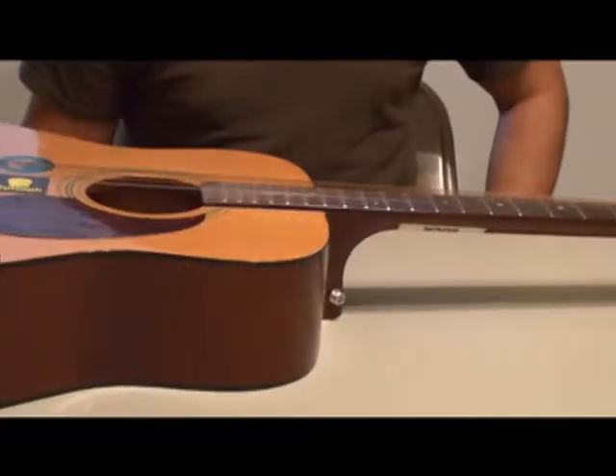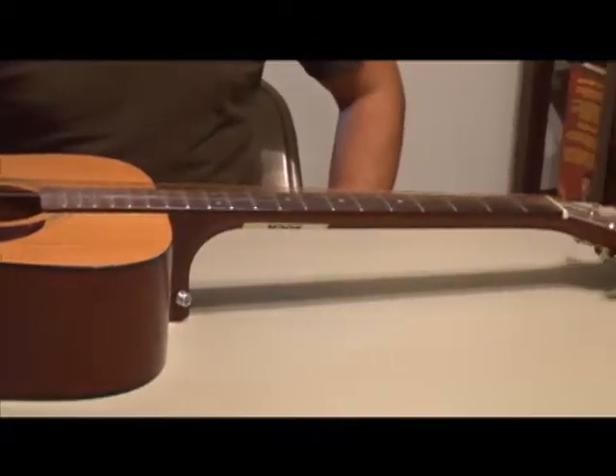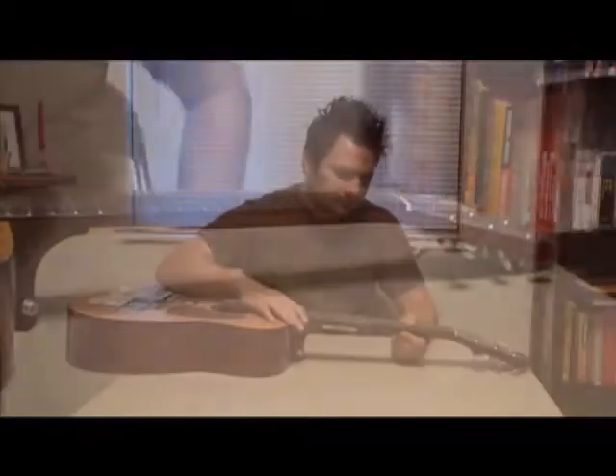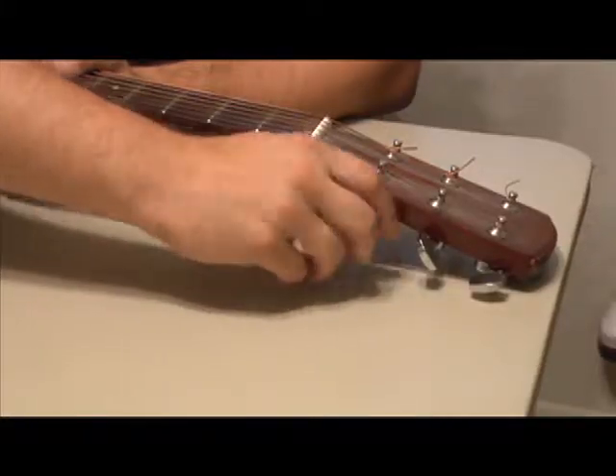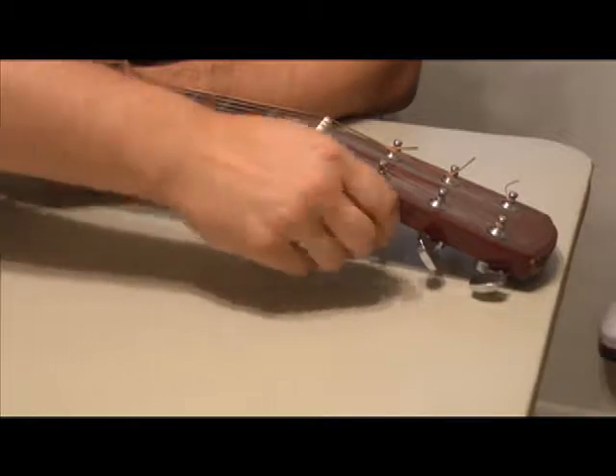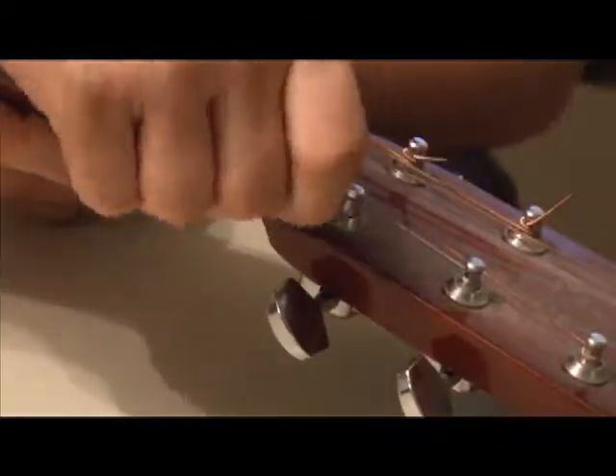The first step when restringing a guitar is to loosen the tuning knob which is located on the headstock. When restringing a guitar, it is best to replace one string at a time so you can use the tension of the other five strings to assist you in the process. Once you have loosened the knob, you will be able to uncoil the string from the headstock.